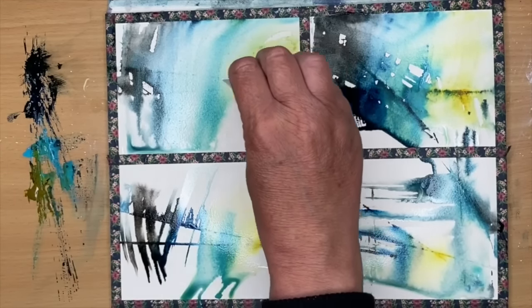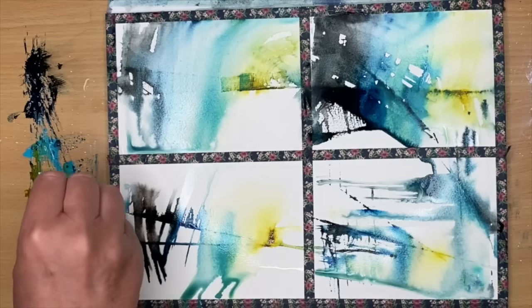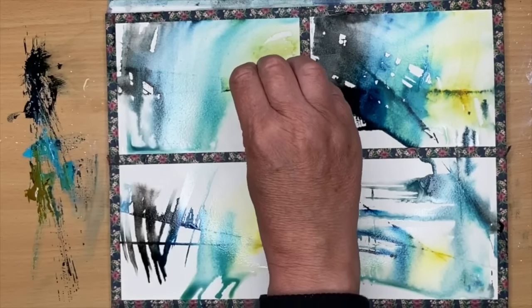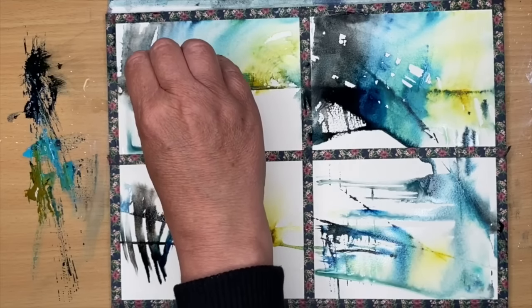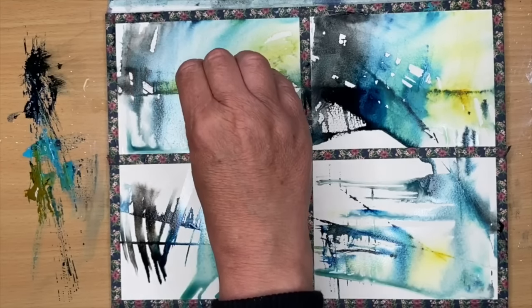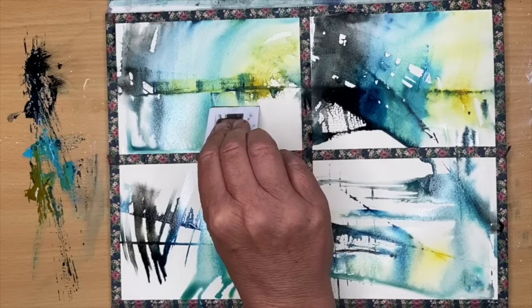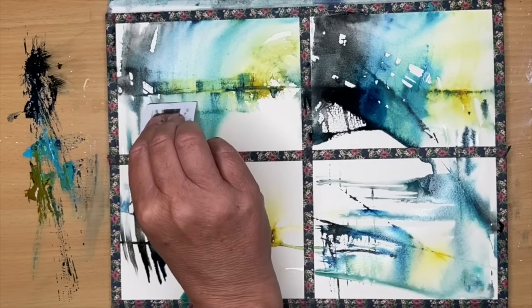It's a really nice way of using leftover paint. I had loads left over from a previous tutorial — I'll put a link for that in the description below; it was a cityscape. So I thought it'd be quite nice to continue using these colors.